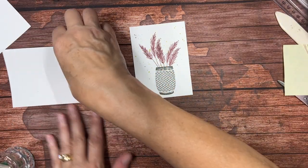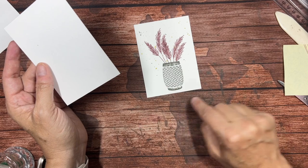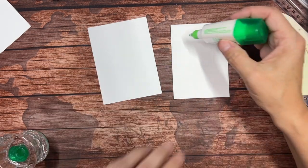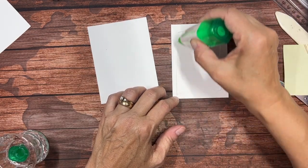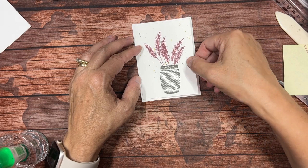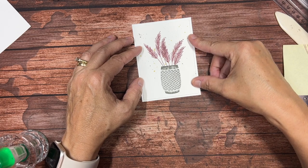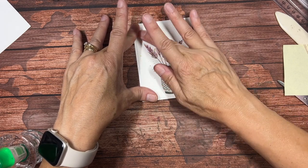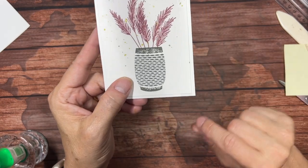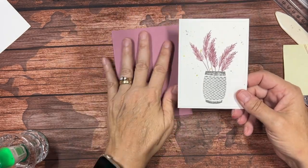Now I have a piece of Basic White cut just an eighth of an inch larger than this piece. So this piece was three and a quarter by four and a half, so this is three and three eighths by four and five eighths. I'm going to mount that with glue. I could use dimensionals but I don't like to use too many dimensionals on too many layers because it gets too thick and the post office doesn't like it — they'll charge extra because it's considered non-machinable if it's too thick and doesn't go through the automated machines. You can see this just puts a nicer finished look having this edge, and we can put this right on our card base.